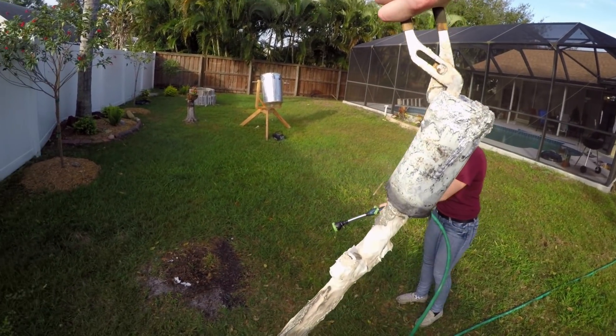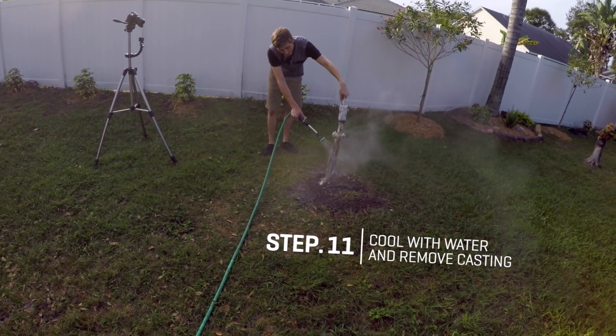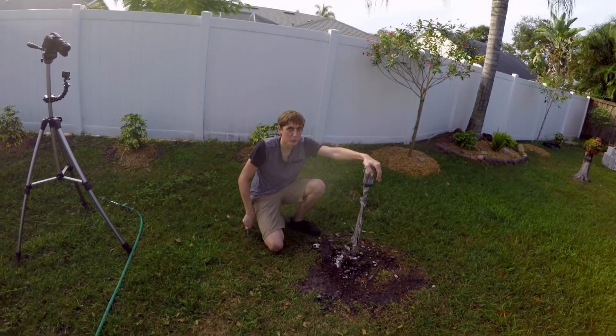It's time to break this sword open and see what we got. Like the sword in the stone! This is definitely going to take some cleaning up, but it's going to work.